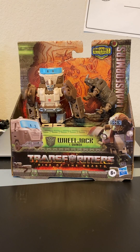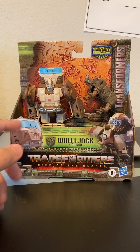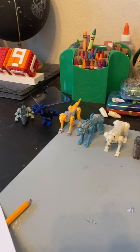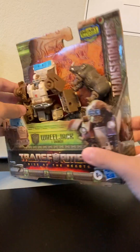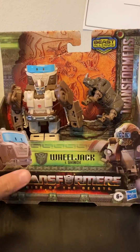Welcome back to another video! We got Transformers Rise of the Beast Wheeljack and Rhinox Beast Alliance, and I got all my Weapon Masters — I got the whole team. Now this has released so let's get into opening it.